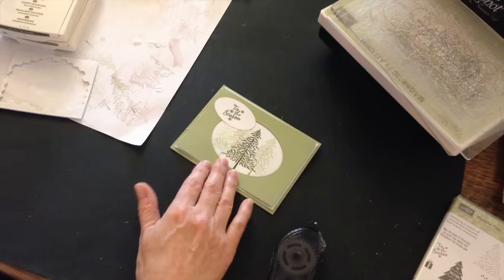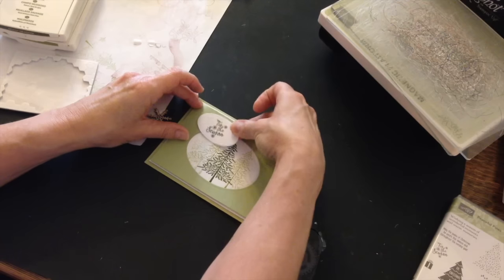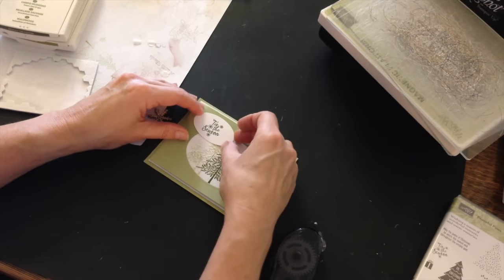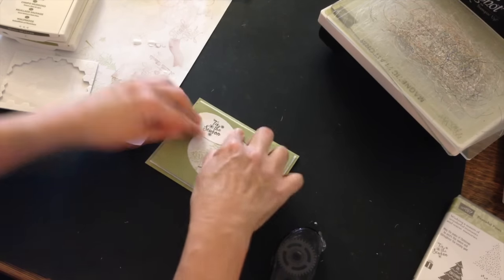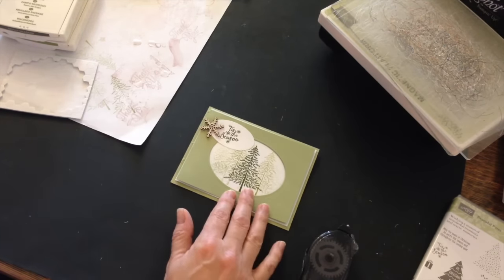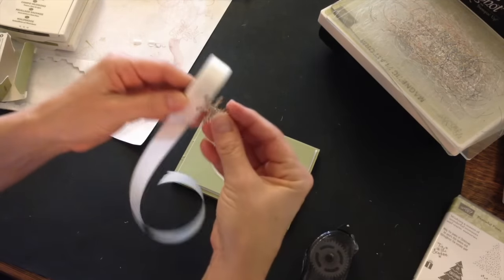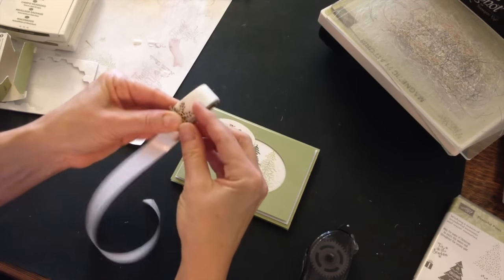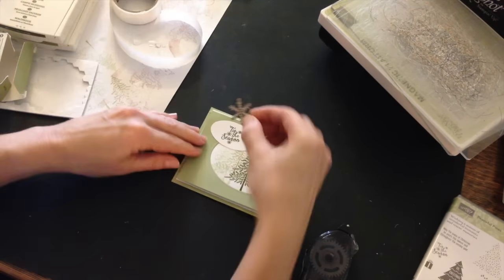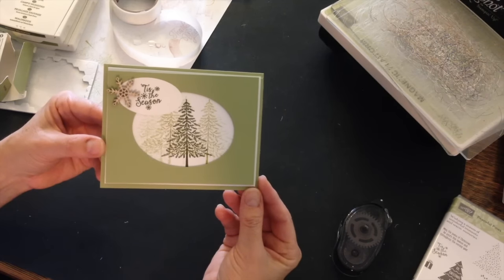The last thing I'll do is bring in one of those beautiful snowflake elements. I will attach it using a mini glue dot — push the snowflake right onto the mini glue dot, pull it off, and then angle it like so to complete my Christmas card. There we go. A beautiful Christmas card to send to friends and family this season.